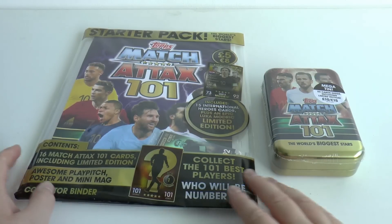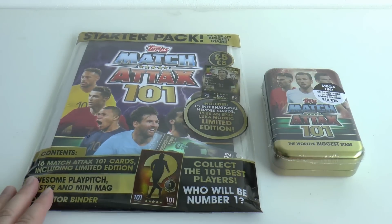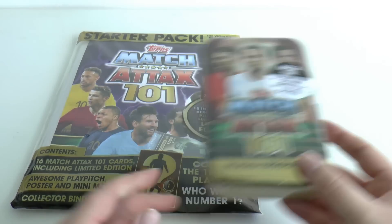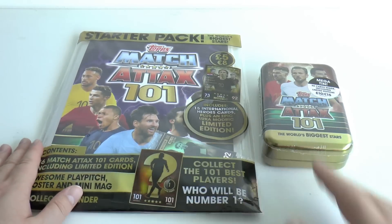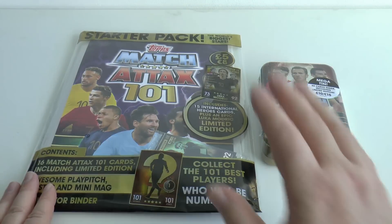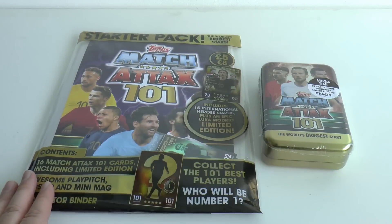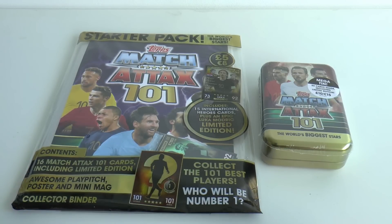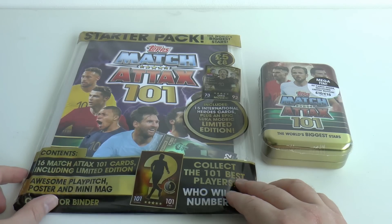Hi guys and welcome to the first video on the channel for this Topps Match Attax 101 trading card collection. We've got two products to open today: the original starter pack and the mega tin. All will become apparent shortly — I'll explain why we're doing the two together.